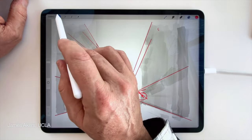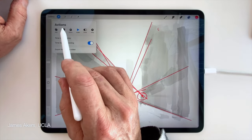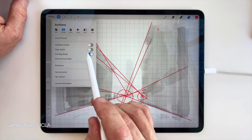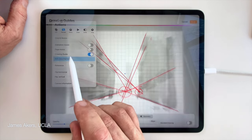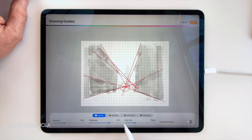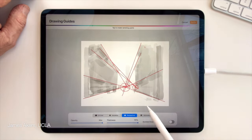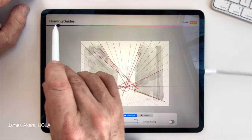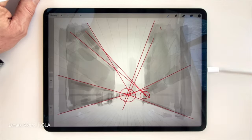You can now tap the wrench menu, tap canvas, toggle on drawing assist, tap edit, tap perspective, then tap once over your vanishing point, and you have set up the groundwork for sketching the rest of your composition in perspective.